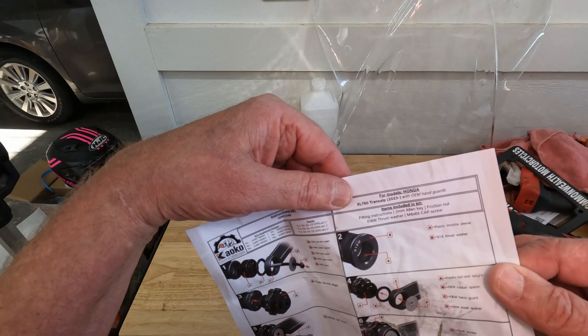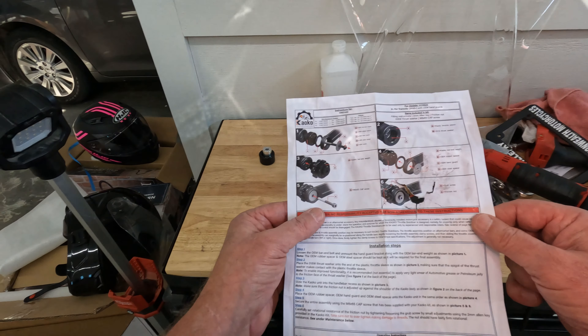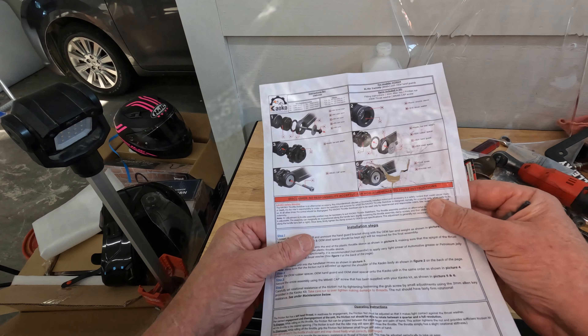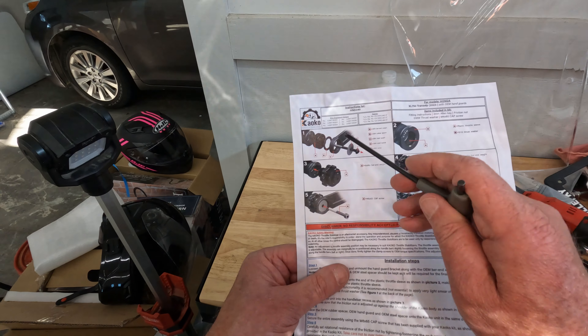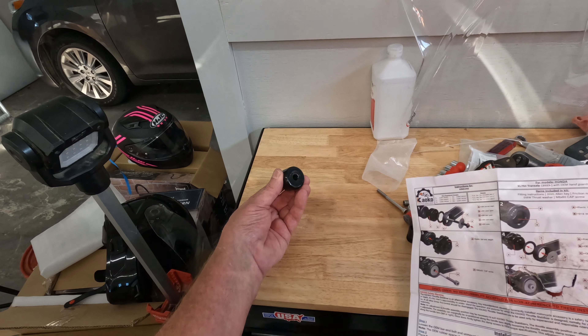It is a specific part — specifically for the Transalp. You can see there: Honda XL750 Transalp, 2023 and up. And it shows this — now this is a little different. This is the factory hand protectors, or knuckle guards, whatever you call them. So if you have the factory hand guards on it, then this is what you do — they have everything for you. And this looks like it's for the Bark Busters — it has that little washer. You cannot use the screw they give you if you have Bark Busters, but with the factory Honda hand guards you have to use that.